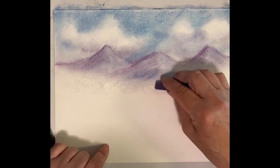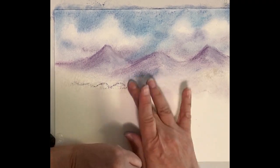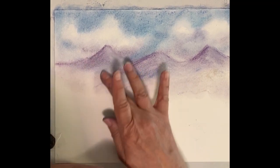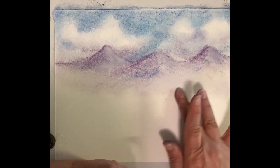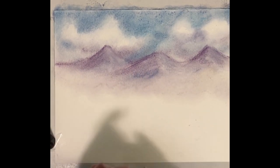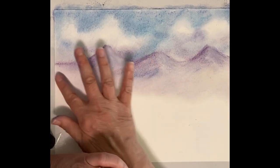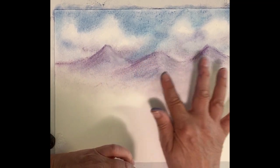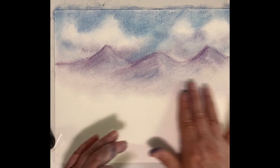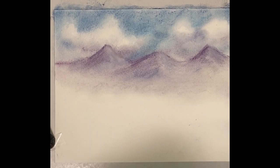So it's not just plain white, but it is very light, almost as if there's a mist climbing up the mountains. Once we get it all in, we can go in and darken the skies and darken any areas that we think we need to darken.